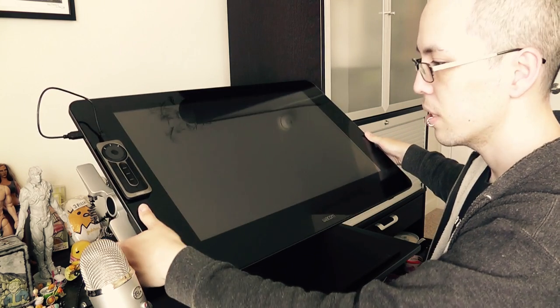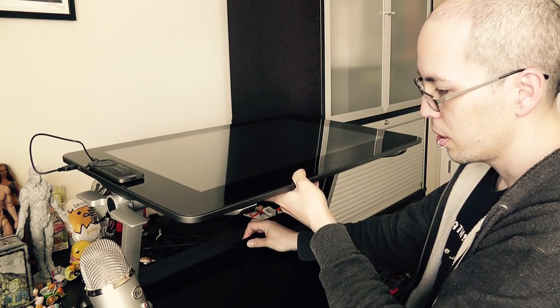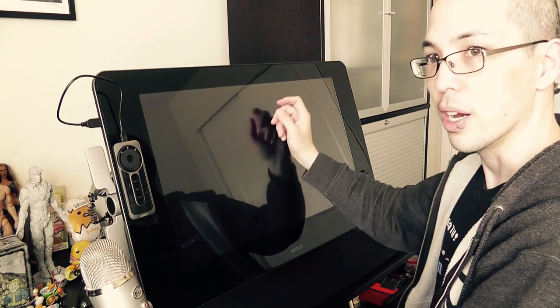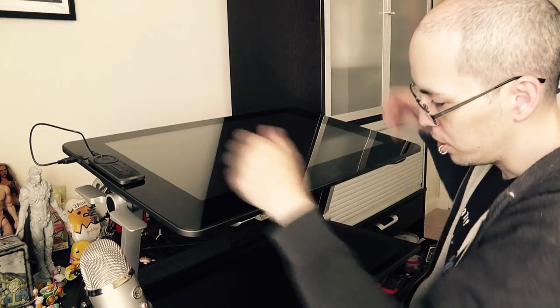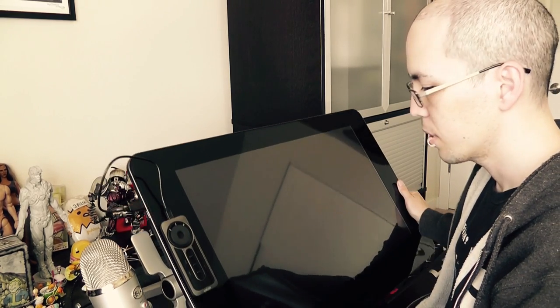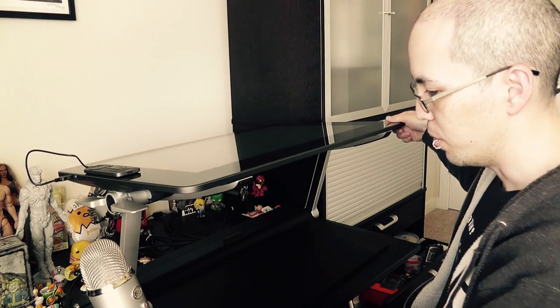You can adjust the stand at any angle, but if you want to move it forward, there's only one locked position — which is actually the one I use because it's a pretty good height for sitting. If you want to move it lower, you have to rely on the Cintiq resting on your desk to stop it, otherwise it's just going to fall. You can also angle the screen down, so if you want to put it on your lap you can, but unfortunately it only locks at that one angle.